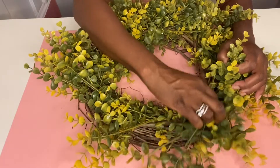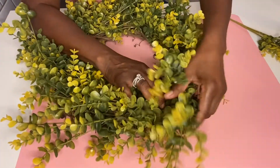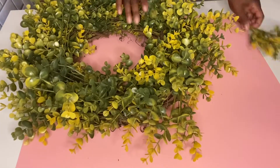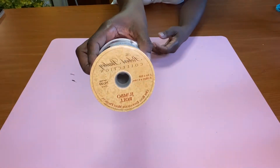Once you're satisfied with your wreath and the fullness of it, you can stop right here because I think this looks great just the way it is. You can hang this up for every season. If you want to put a bow on there you can, or if you just want to take a pretty ribbon and loop it through to hang it up that way, it's great.